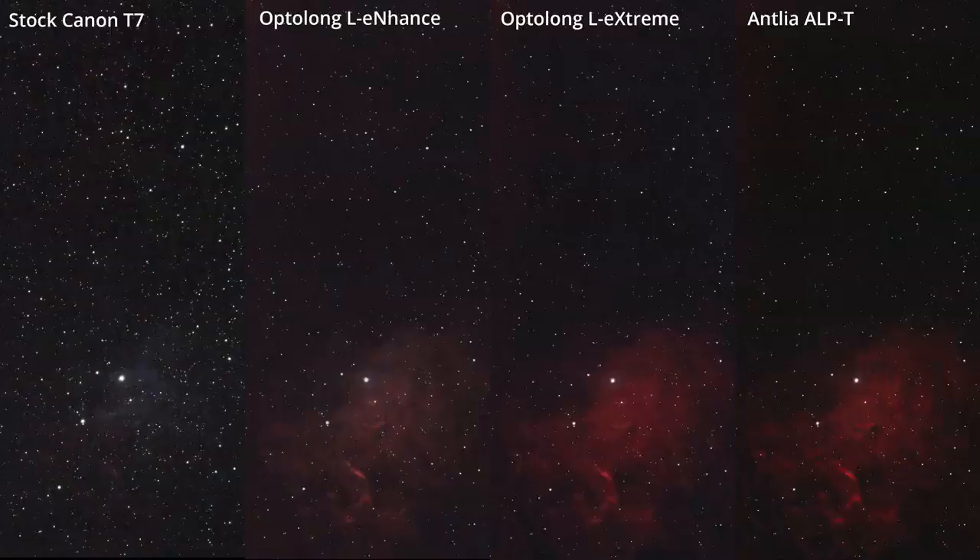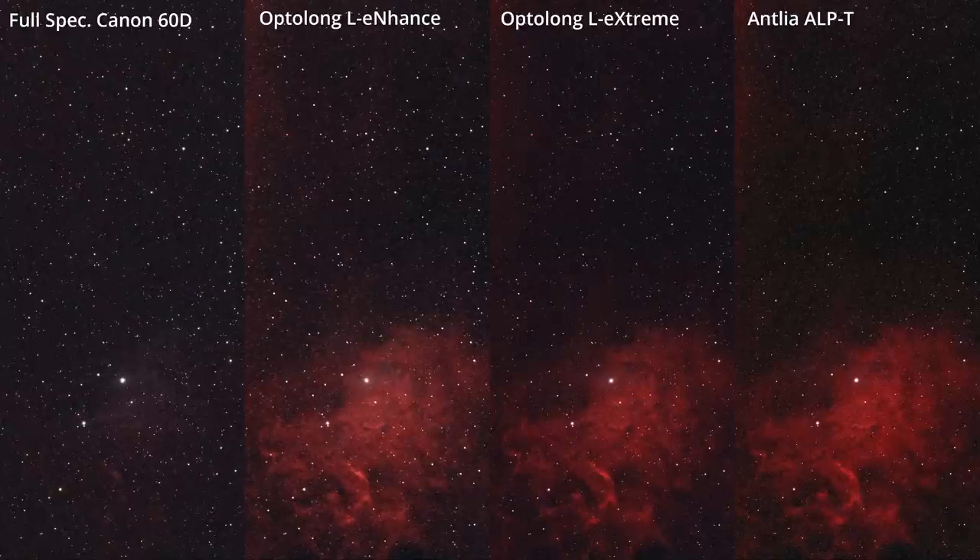Now let's look at some side-by-side crops starting with the Canon T7, zooming in on the Flaming Star Nebula. With a stock camera the reflection nebula does come through even from a Bortle 8 sky with moonlight, which is pretty interesting. You can also see it a little with the wide 24nm bandpass of the L-Enhance on the O3 line, but reflection nebulae won't come through with tighter narrowband filters like the L-Extreme or the Antlea. With the full-spectrum Canon 60D, the L-Extreme and Antlea ALP-T are pretty neck and neck in contrast, light pollution reduction, and tighter stars from the narrower bandpasses.